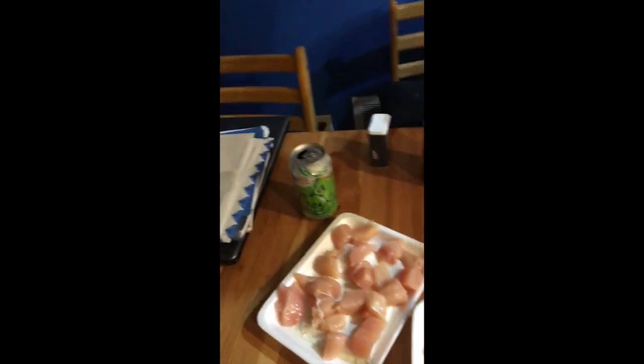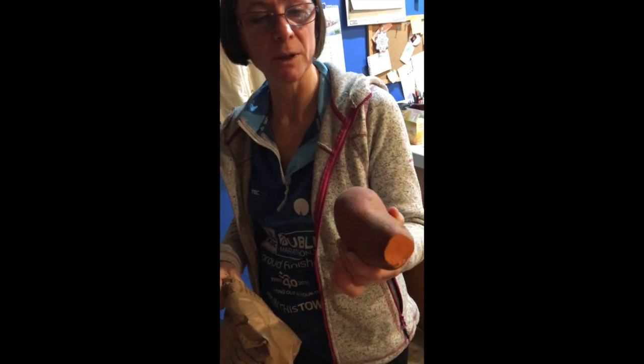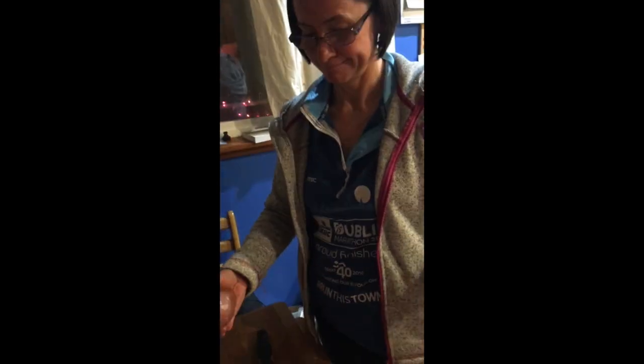I think they're chestnut mushrooms or something like that. We'll fling in a few of them, a wee bit of onion, and we're going to put in some sweet potato. Chop it up — I boil it beforehand. Then just fling it all in a pot with some coconut milk.